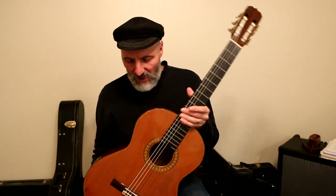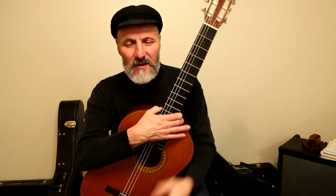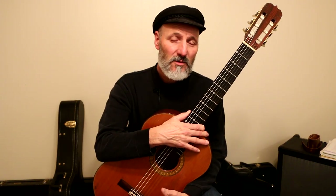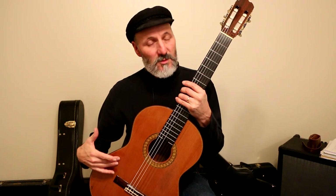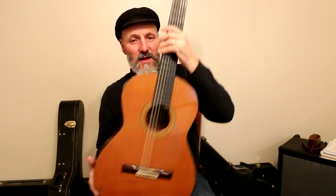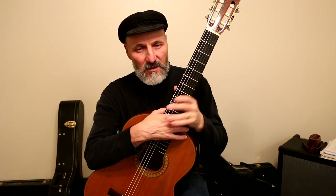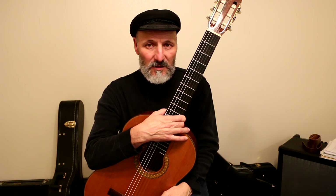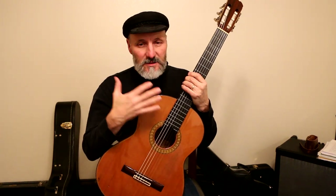I use it all the time. But what has happened is it developed another crack right in here. You might be wondering why does the guitar crack. When you store a guitar in humidity that's lower than 45%, this kind of guitar — because it's an all-solid wood guitar — the top, which is spruce, the rosewood back and sides, and the ebony fingerboard are all solid wood. When you have a guitar of that quality, you have to humidify it. If you don't, you're going to have a problem — it's going to crack.